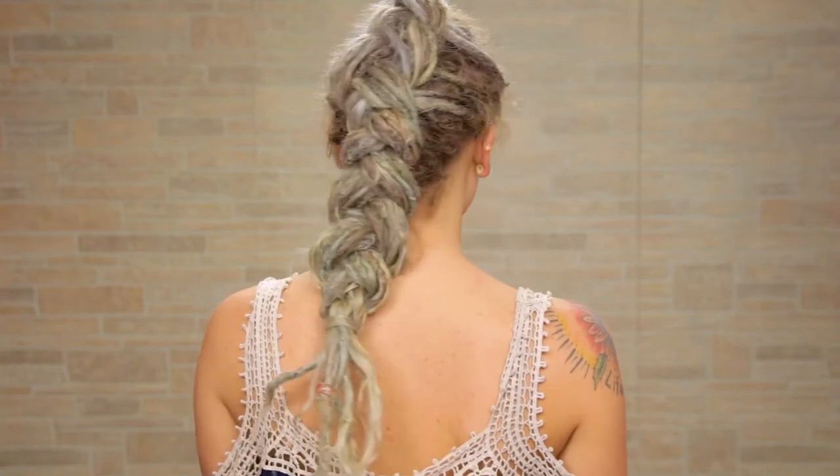Do you know how to braid? Do you know how to Dutch braid? Well, I'm here to show you! What's up, everyone? I'm Jamie, and today I'm going to show you how to do this super simple Dutch braid.